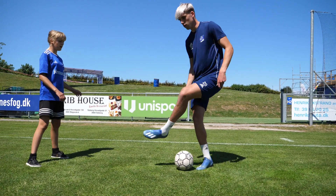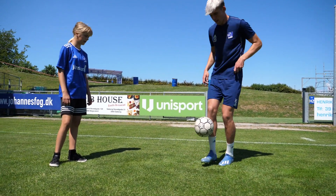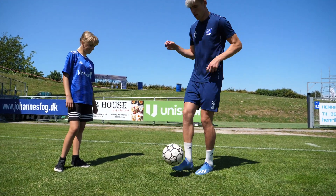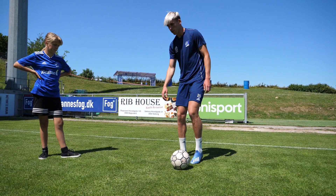Så sådan? Ja. Og så igen, og så op. Ja, det første du gjorde, du manglede bare lige at lande på det sidste touch — så var det rigtigt. Hold i kæft! Jeg får da ikke forstå, hvad jeg skal modtage igen.